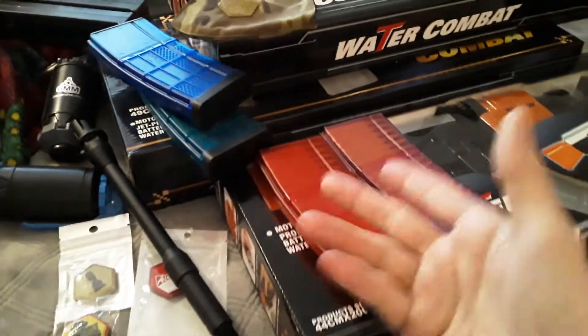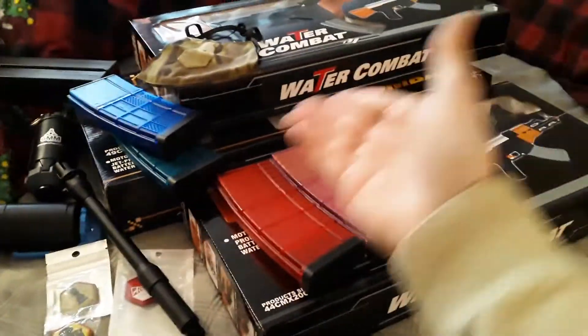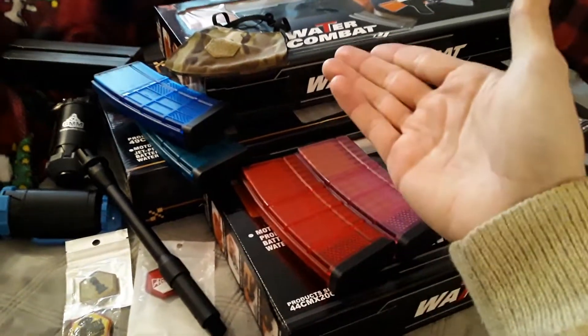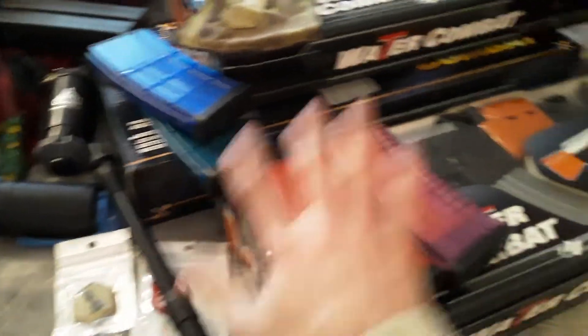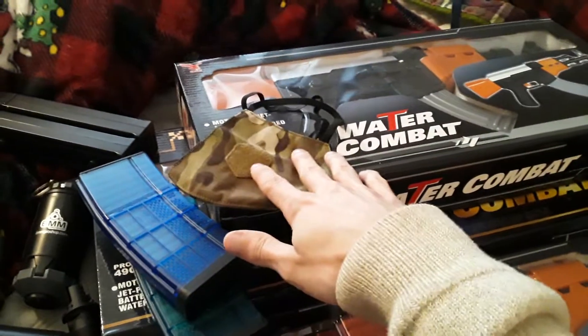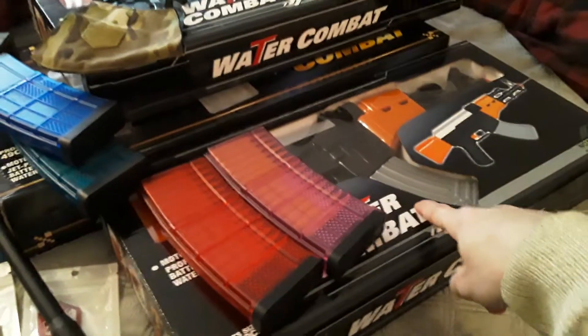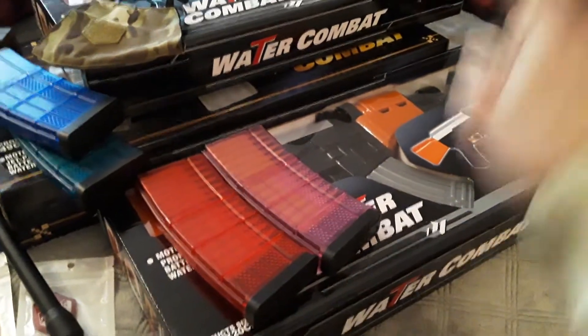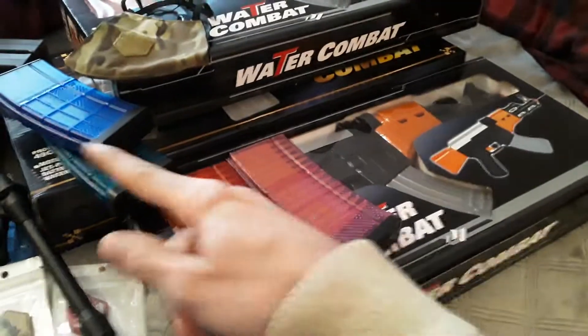Thank you all very much for watching. As always, I've been your host, Airsoft Al. Let me know what you think of the rather impressive care package that came in. In my opinion, my biggest excitement is the magazines and the mask — I do like this mask and I'm able to now wear my patches. But the Double Eagle Water Guns, I'm very curious about. Anyway, till next time, ladies and gentlemen.